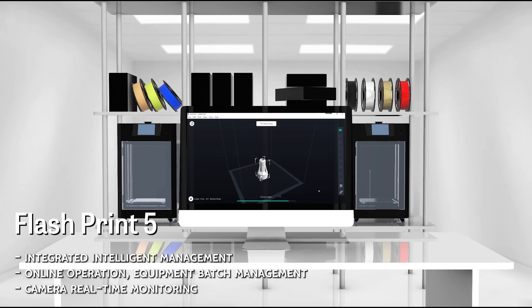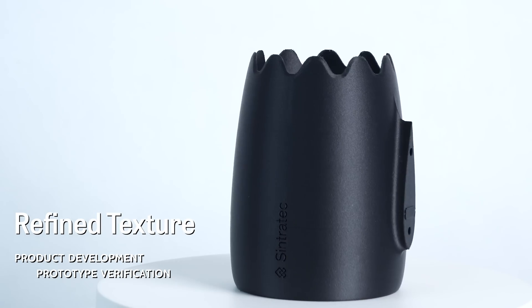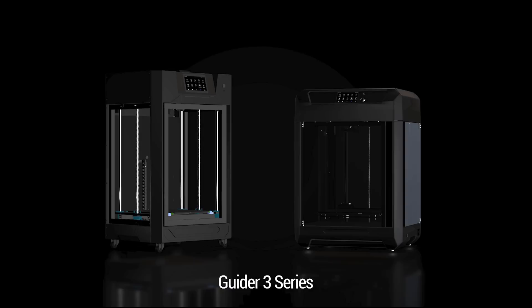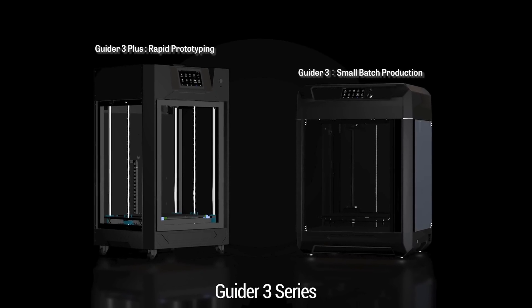Guider 3 Plus offers an efficient user interface and management system for small enterprises, studios, and university laboratories, empowering R&D design and accelerating prototype development.